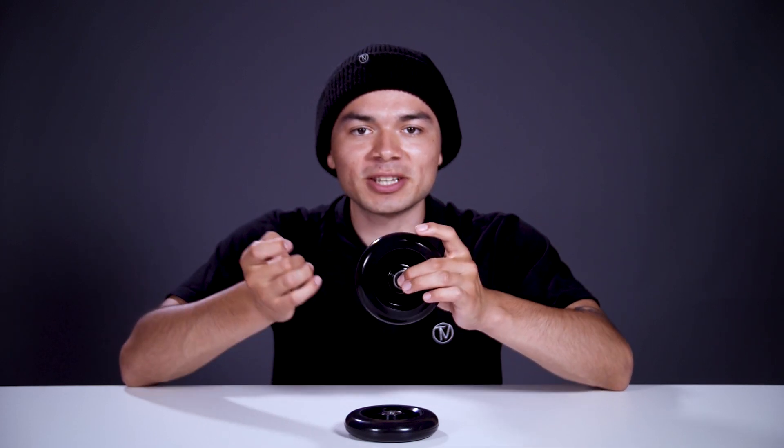Starting off with the price, these wheels are sold in pairs for $85. The sizing for this wheel is 110mm x 24mm wide, so this is compatible with any fork or deck out there on the market. This wheel is also sold with pre-installed bearings, so you'll be rolling in no time.